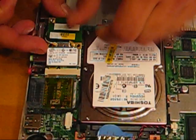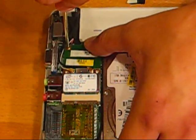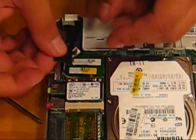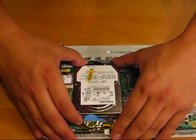Reinsert the wireless card. Make sure that it branches up. Put the tape back on. And there you go. Voila, make sure it's snug in there.